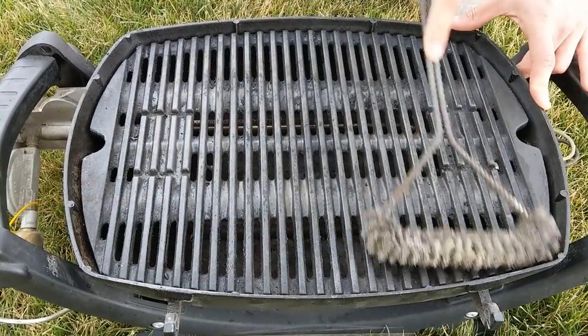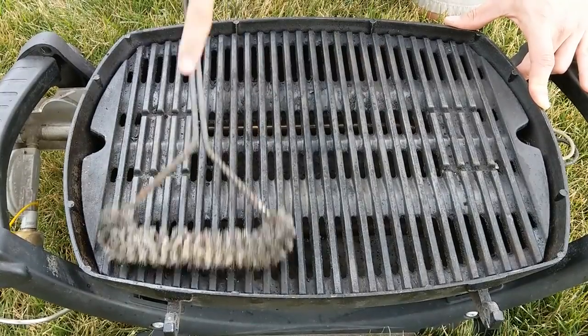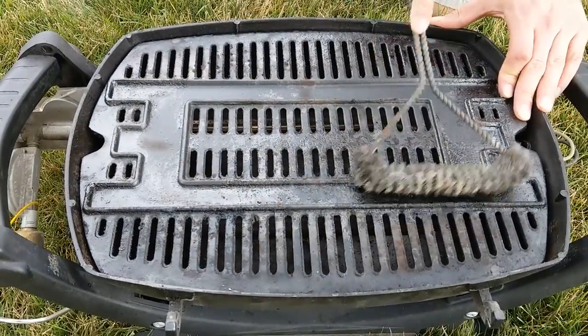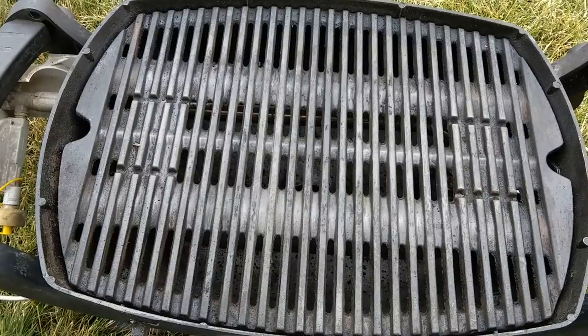Next, use a wire brush to remove any burned-down food off the cooking grates. If they still aren't clean, soak it in a tub with a degreaser like Simple Green and scrub it with a scouring sponge. You always want to check the condition of the grates when purchasing a used grill because they're one of the more expensive parts, and it's good to know the true cost before you buy it.